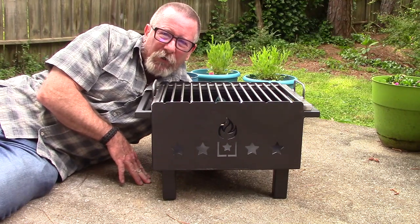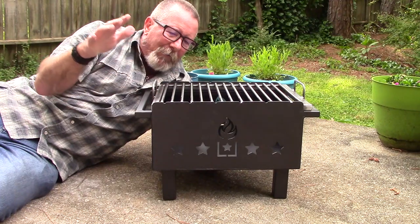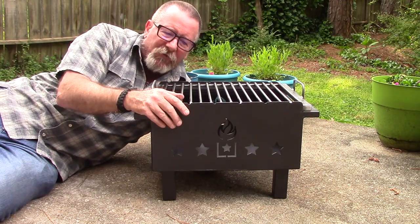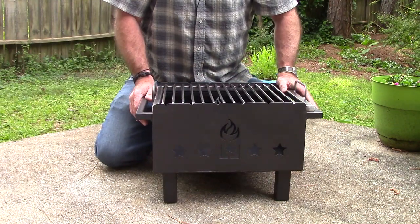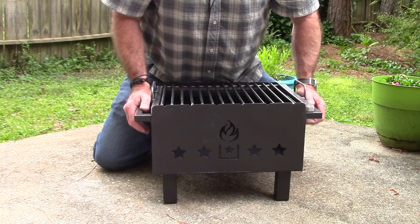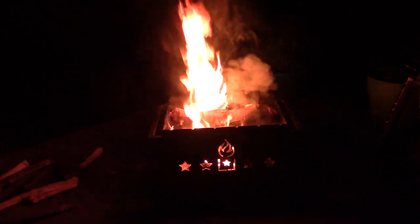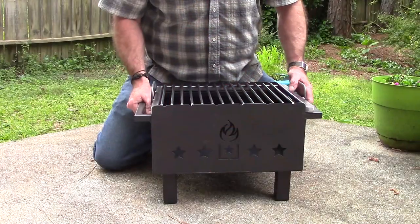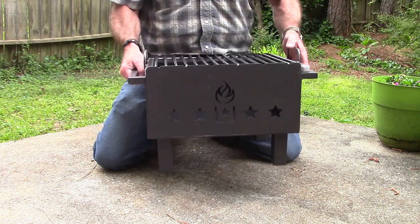Let's talk about the specs. First of all, this thing is super solid — made out of 10-gauge steel, 1 and 1/8 inch thick, with nice cut-outs that provide airflow and look pretty cool at night when the fire is burning. This is not a lightweight backpacking stove; this thing weighs 35 pounds. It's portable, but it's not an ultralight item.